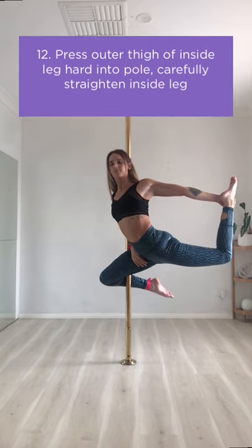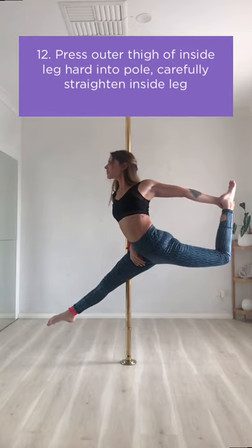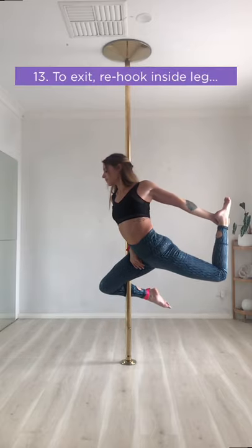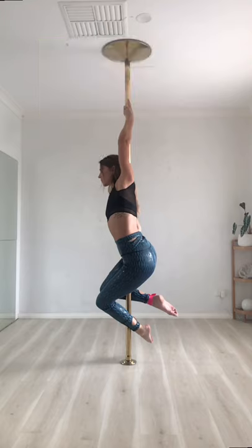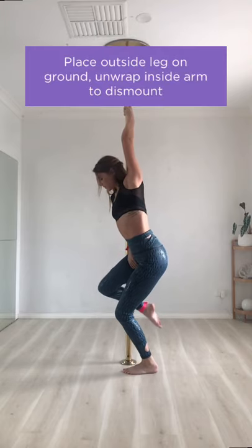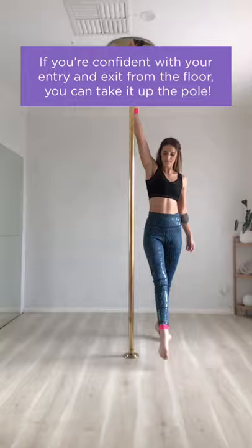Then press the outer thigh of your inside leg hard into the pole and carefully straighten the inside leg. You're now in your libalula. To exit, re-hook the inside leg, drop the back leg, and then re-grip your outside hand above your head. Then place your outside leg on the ground and unwrap your inside arm to dismount. If you're confident with your entry and exit from the floor, then you can take it up the pole.